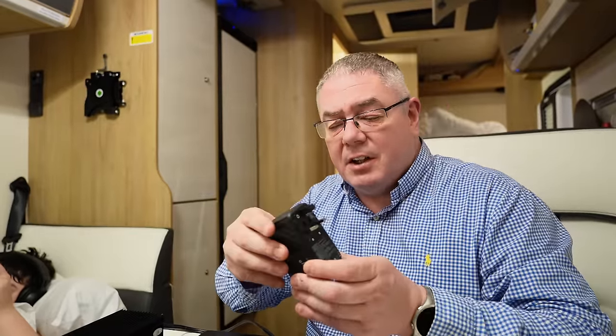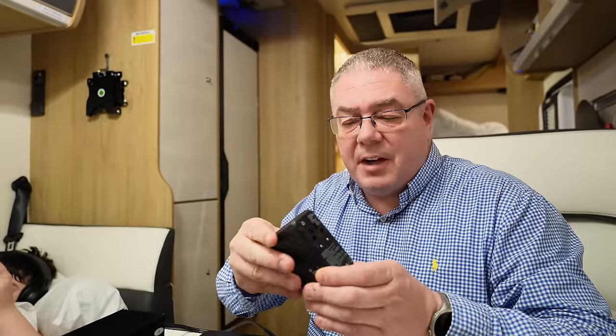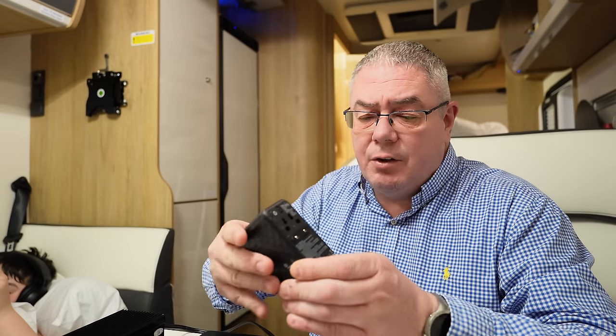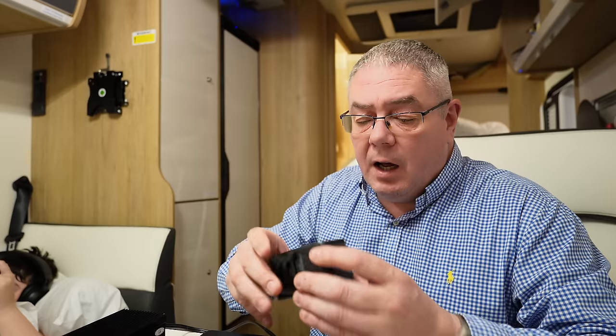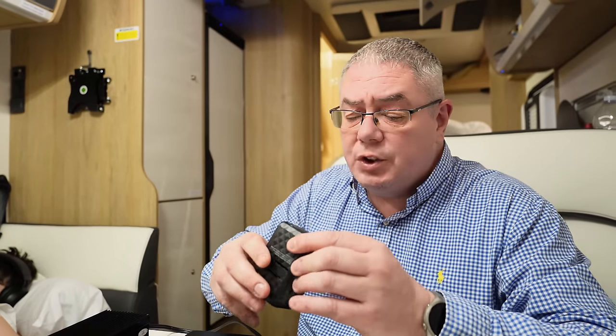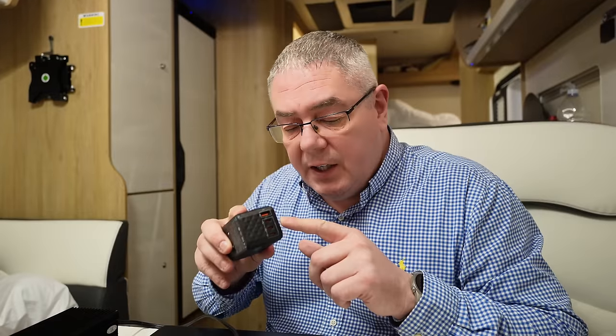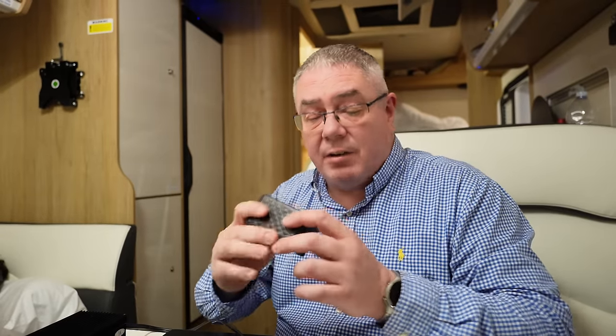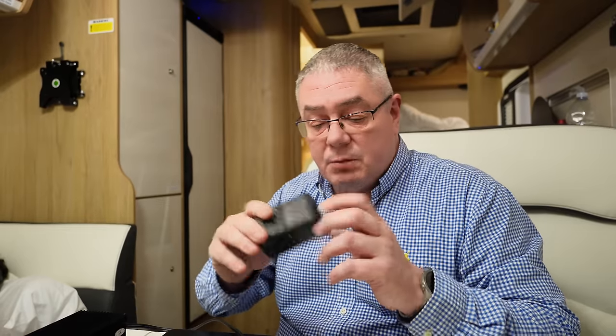Another thing I brought with us is this travel adapter — every time I leave the country I take it. It's got all the connections: American, UK, European. You can plug things in, plus there's 100 watt PD USB-C and a USB-A port as well. It's just the best travel adapter — I'll put a link in the description.